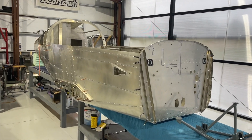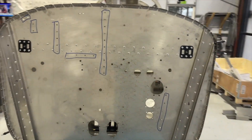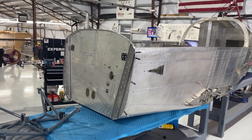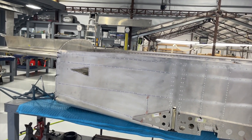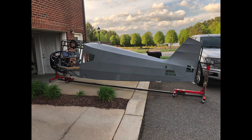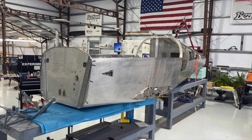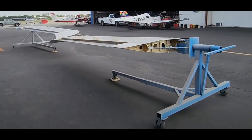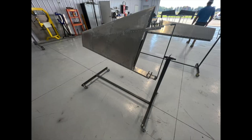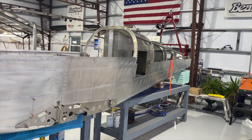After installing the side panels, the firewall was next, and I wanted to point out a few things about this firewall because I think it's really interesting. One thing I've been thinking about as I've been building is — when I built the Bearhawk, I had a rotisserie. The airplane was on a rotisserie for not only assembly, but for fabric covering and ultimately painting. I've been thinking about how I can do this with the Sling. I've seen components like wings, ailerons, and so forth on small rotisseries, but I've been thinking about how the front of the airplane off the firewall as well as the tail cone could support this.